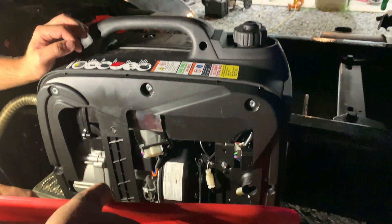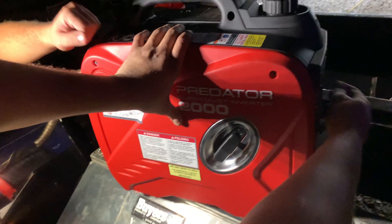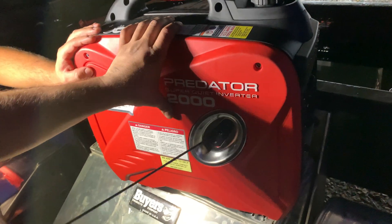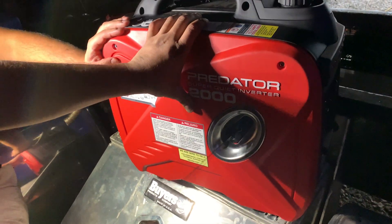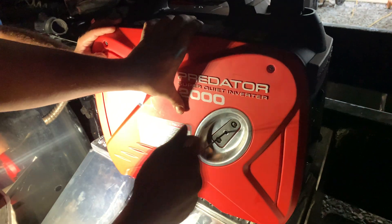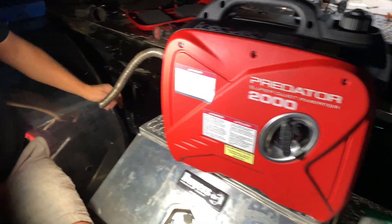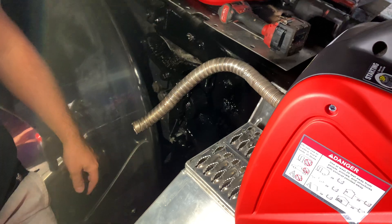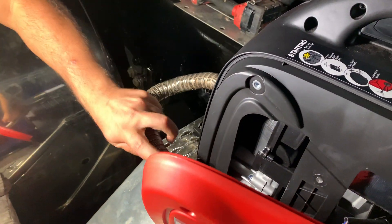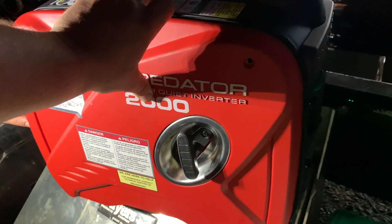Start her up. Got to turn it to start. There it is — perfect, there we go. We got a little exhaust here so we can just prove that the carbon monoxide sensor is connected — let's go straight into the carbon monoxide sensor. And it'll run for 12 hours.